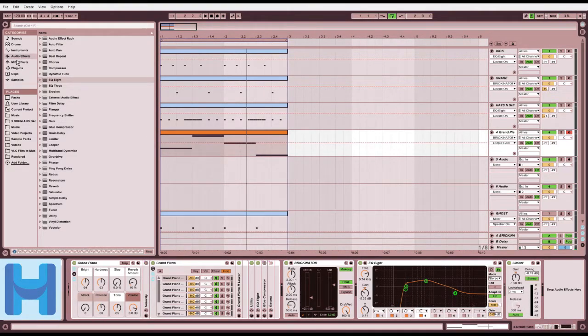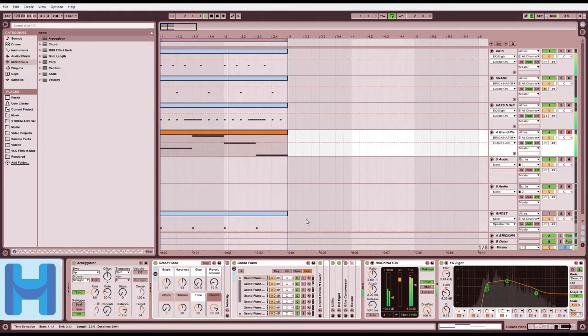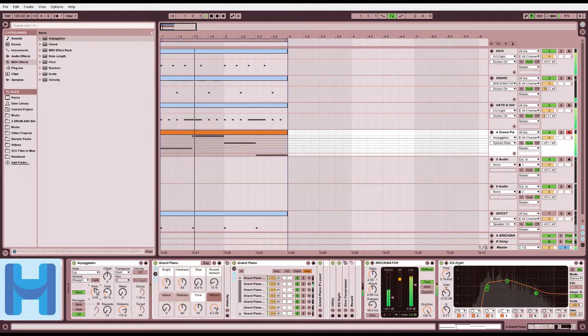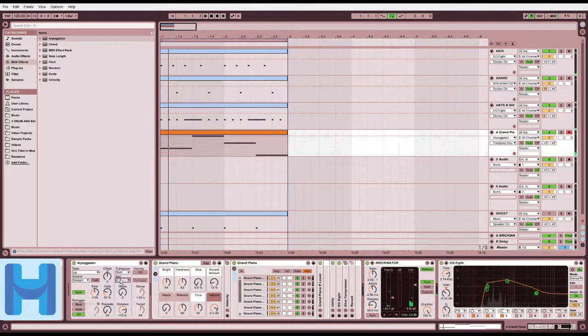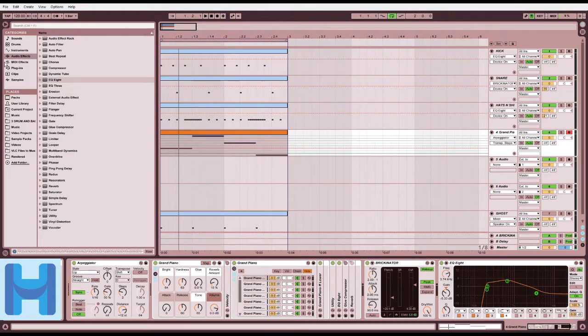That sounds boring. Let's add an arpeggiator to it. Now we sound like some techno. Maybe if we get some instrument on it so it sounds like a harpsichord - we could make some chap hop! That's what we could do, we could make some chap hop.